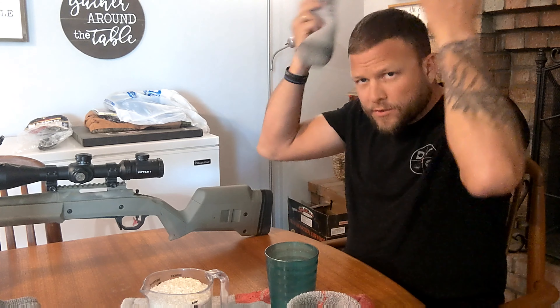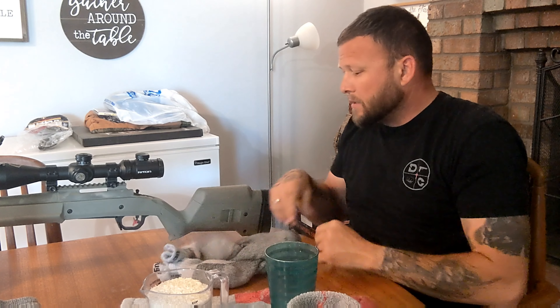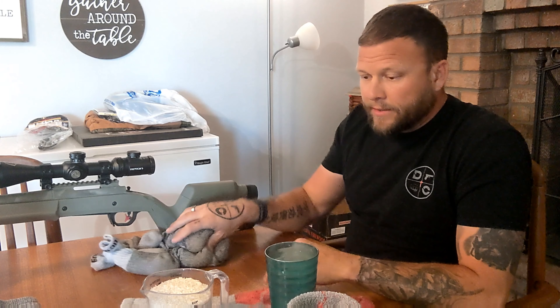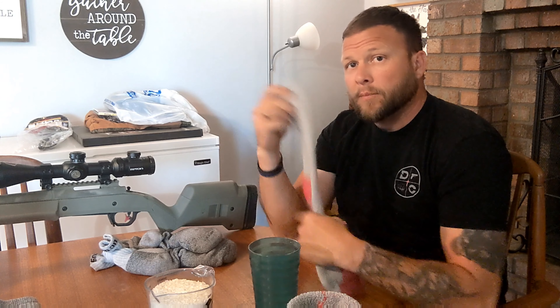The other neat part is because they're tied together and it's time to move, you can just throw them over your neck and take off running, so it's easier to move from position to position. Throw them back down, throw them underneath and you're good to go. So what you're going to need is four cups of long grain white rice, a cup, and a pair of old socks.